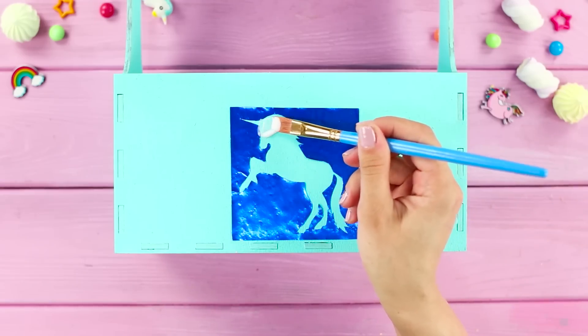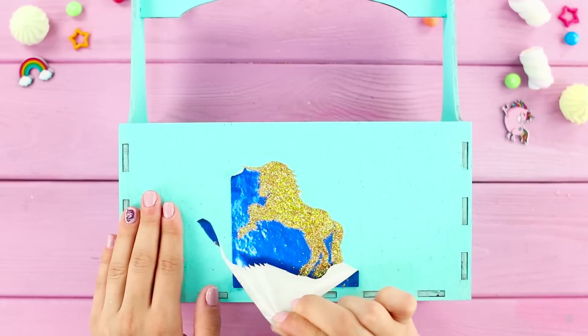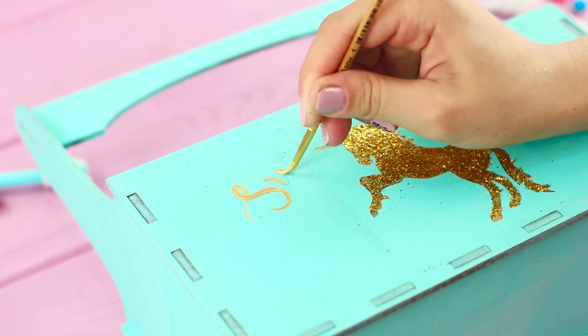Coat the silhouette with universal glue and sprinkle it with glitter. When the glue is dry, remove the stencil. Next, make a golden inscription with a thin brush.